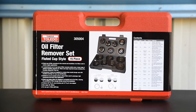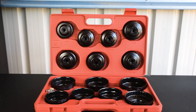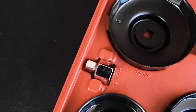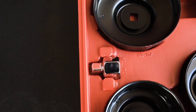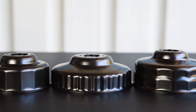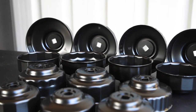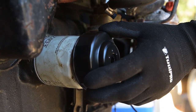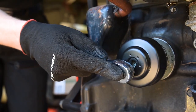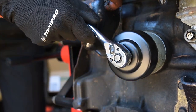If you need a perfect fit on a difficult filter, these filter cups are the way to go. Each of the 15 cups has its own place in a rugged blow-moulded case, where you'll also find a three-eighth to half-inch adapter. Perfectly sized for the most common filter designs, they range from 65 through to 100mm in diameter, with a variety of flute patterns. Once you've matched the correct cup to your filter, there's no way it'll slip. Just apply a ratchet as you would with the other oil filter removers and it'll come right off.